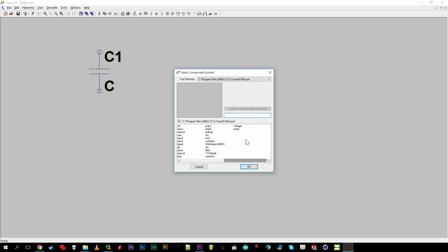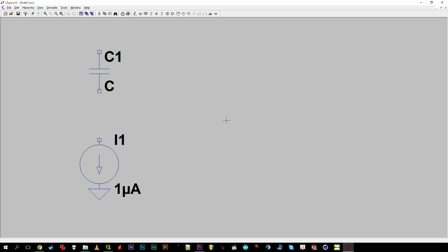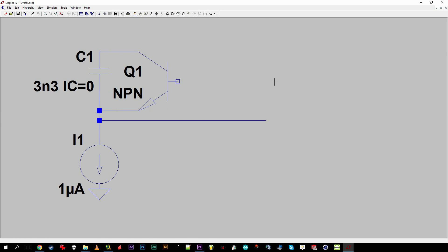They might look a bit intimidating on paper, but if we break them up into functional portions, little remains. The heart of the voltage-controlled oscillator is a current-controlled oscillator, a simplified version of which I'll simulate in LTSpice.